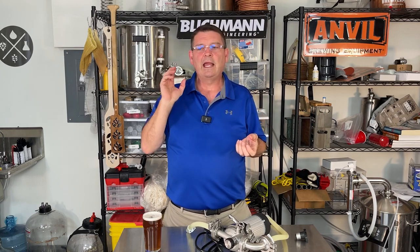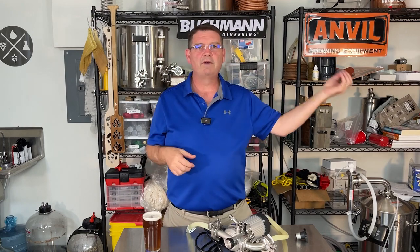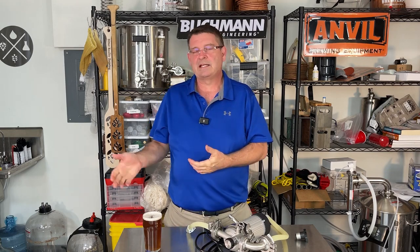I use those words interchangeably. Anvil to me is entry-level to intermediate brewer. Blickmann to me is intermediate to advanced — although there are plenty of pro brewers I've heard of that are using Anvil systems. So it's really about what you enjoy using, whether it's being a test bed or your personal home system for brewing.